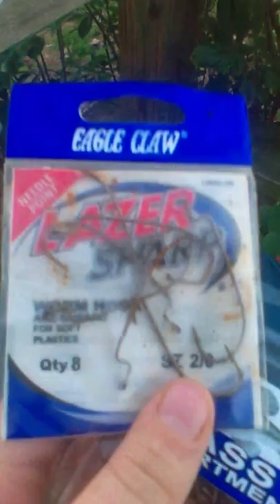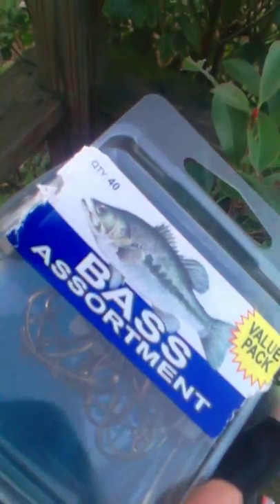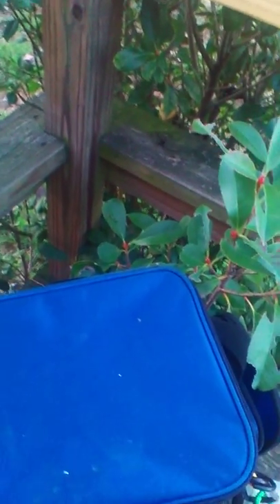Got some Eagle Claw — these are Eagle Claw Laser Sharp hooks, size 2. Quality hooks. Got these bass assortments — they've got worm hooks, big worm hooks and stuff like that. I've got this red lighter in case I need to burn off some line. Got this stringer. Now let's get into the quality of my baits.